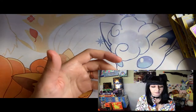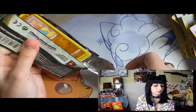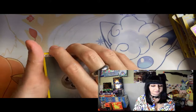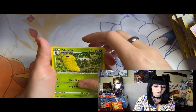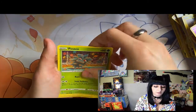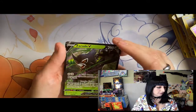We're down to our last few packs - come on, bring me some luck! Energy, electric, Noodles, Kakuna, Loudred, Fancy again, Duosion, electric, fine comb, Mudbray, Donfan, and another one - yay!